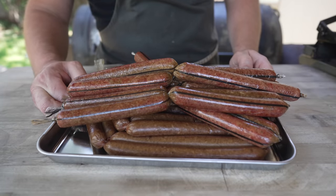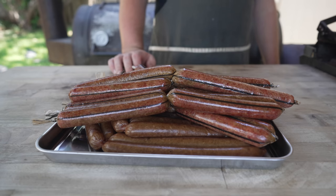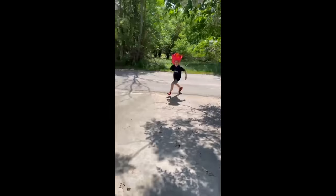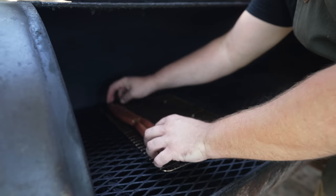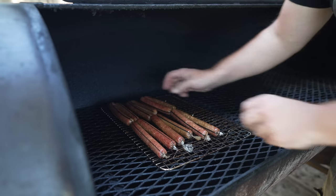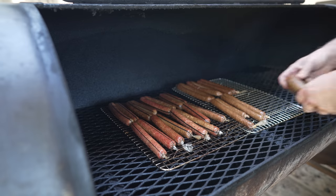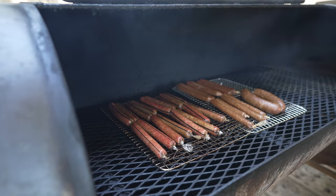One overnight later, these dogs are looking great — you can tell they've changed color, that cure has done its work, and they dried out a little bit in the refrigerator. Now it's time to fire up the pit. We're doing a good old-fashioned cold smoke today — just one big dense log in there and a small bed of charcoal. I'm going to try and get this thing as smoky as possible without getting the temperatures above 100 to 150 degrees.